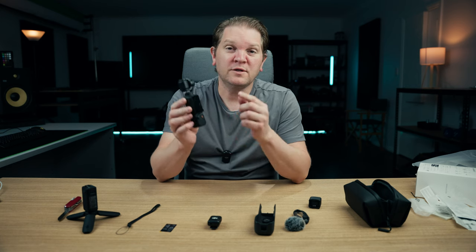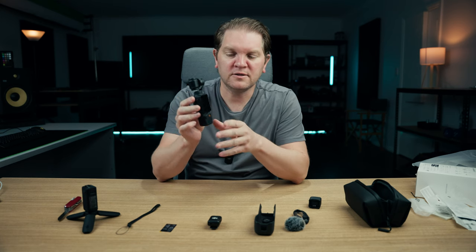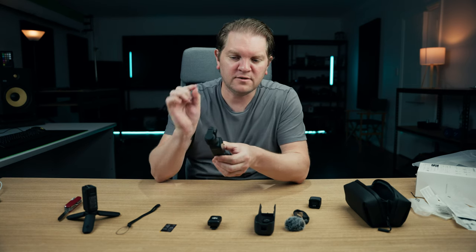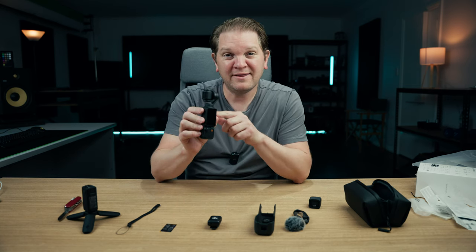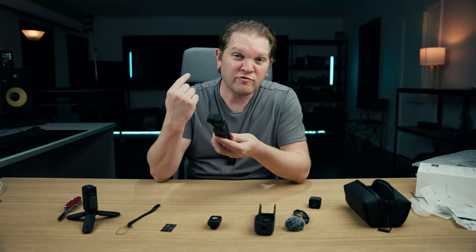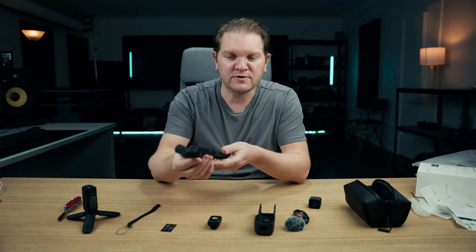There is also the DJI Mimo app that you can use to connect to this and control it. I'm going to do a full in-depth tutorial on that in a future video, so make sure you subscribe. I'm going to get this thing set up and then switch to it for a little walk around the studio to see it in action for the first time.